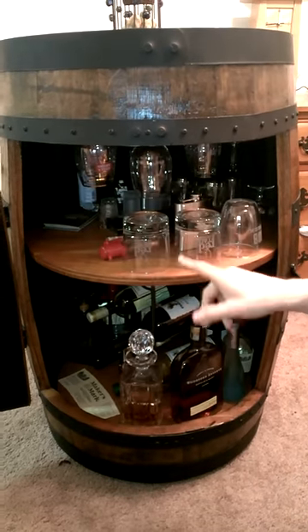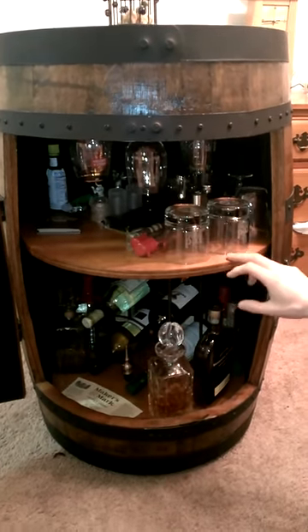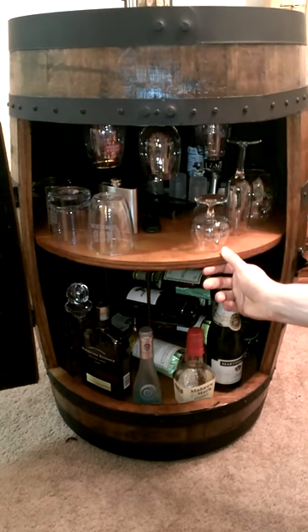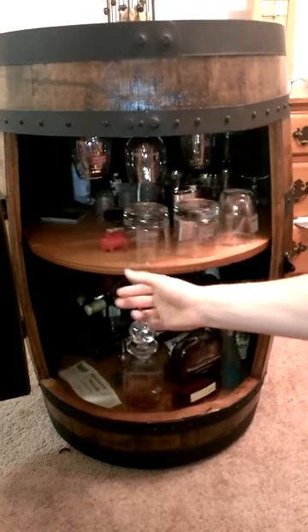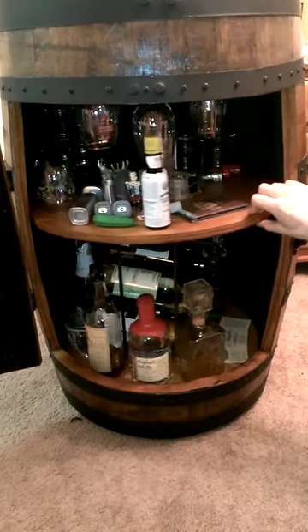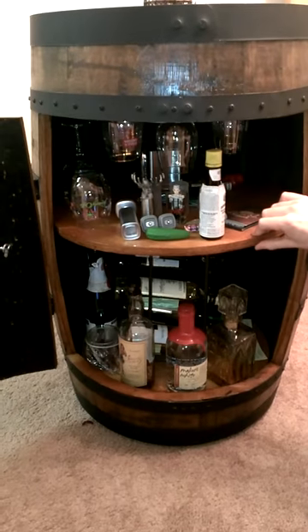Rotate the shelf — I got my whiskey glasses, my cigars, anything else I might need. Little shooter flutes, shot glasses, and wine holders and all that good stuff.